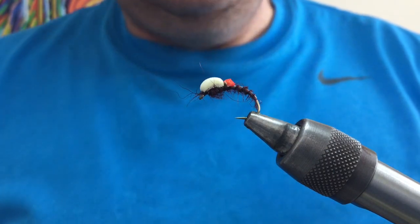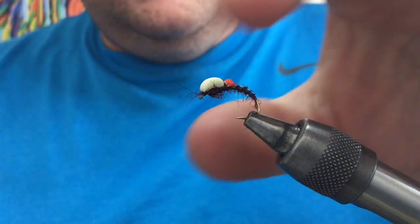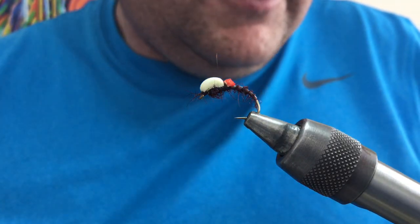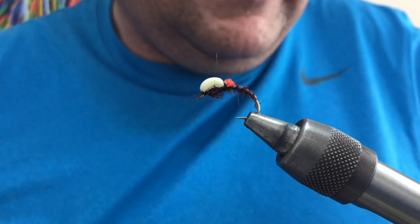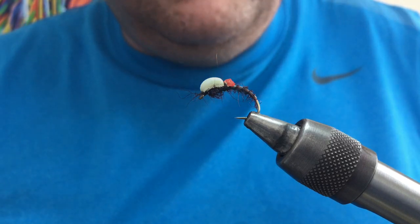Today I'll do a wee video on a suspender buzzer. This style of fly was designed by a guy called Brian Ledbetter in the English Reservoirs. Brian was an English internationalist, so a guy's pedigree like that you've got to pay attention to the kind of flies that he's creating and using — so, suspender buzzer.